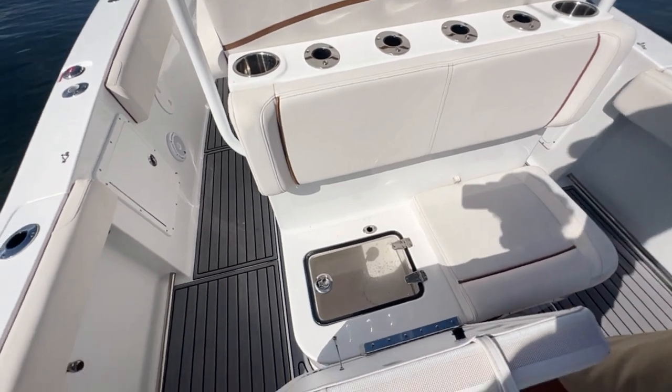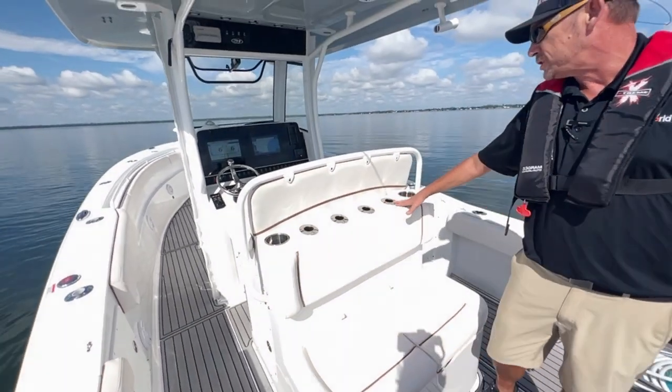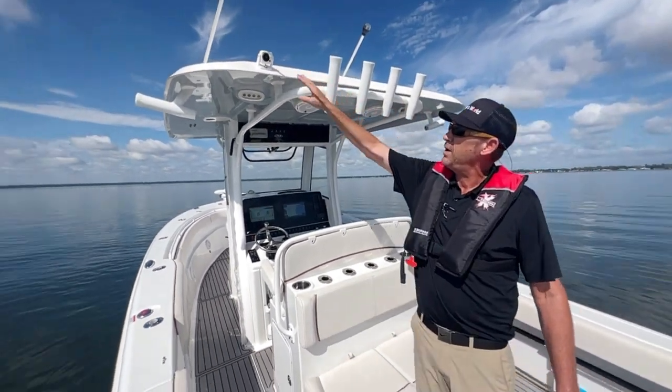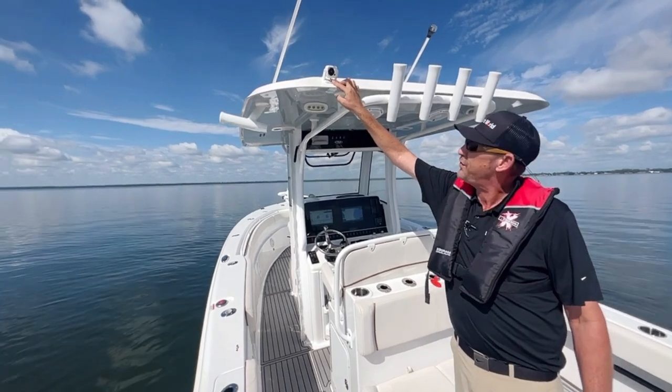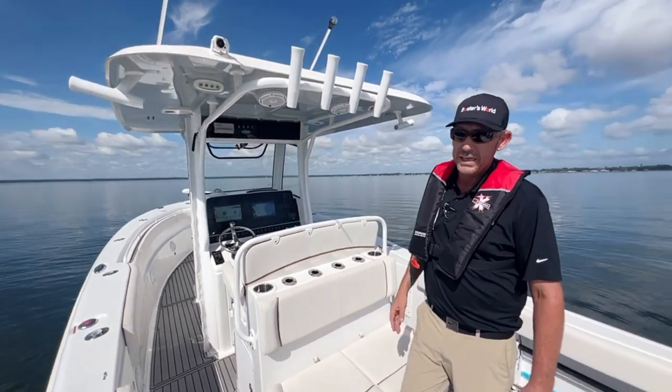This boat is just set up as a fishing machine. You've got rocket launchers in the leaning post as well as on top of the T-top. There's also a game camera, so if you're fishing you can turn it on and catch all the action. It's really nice.